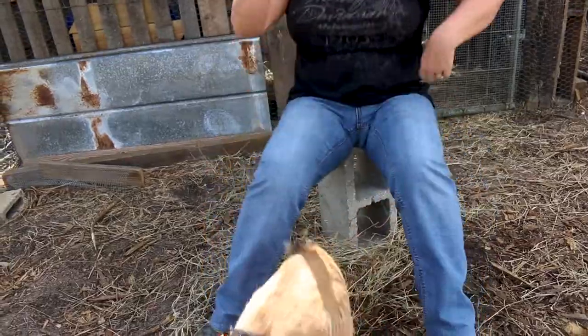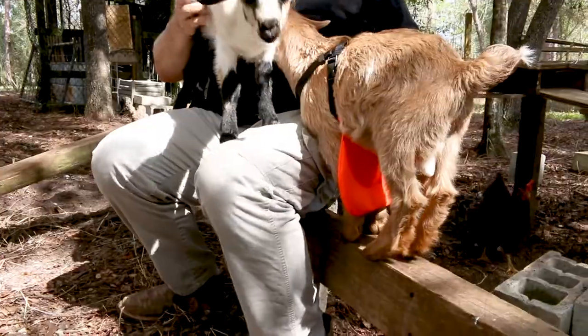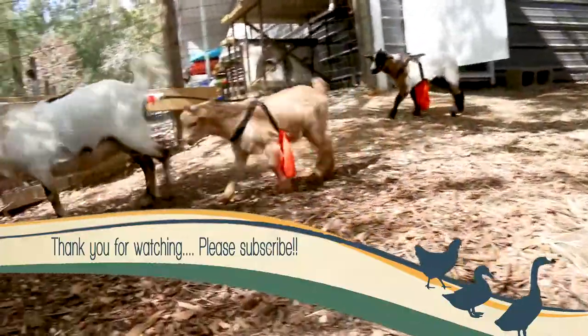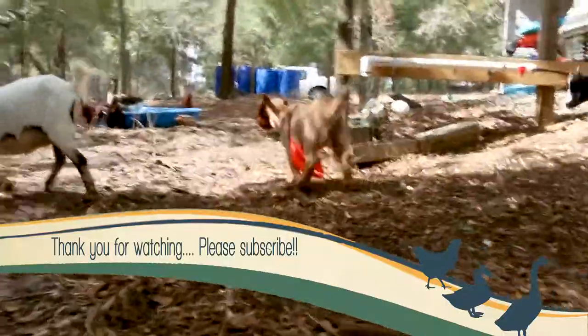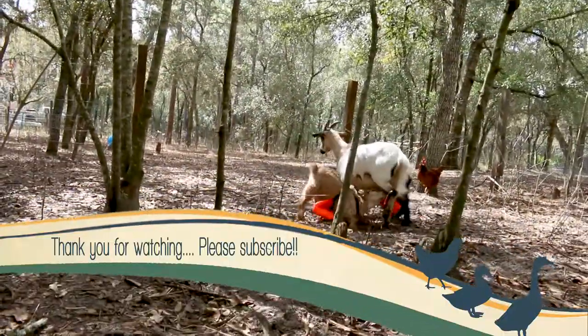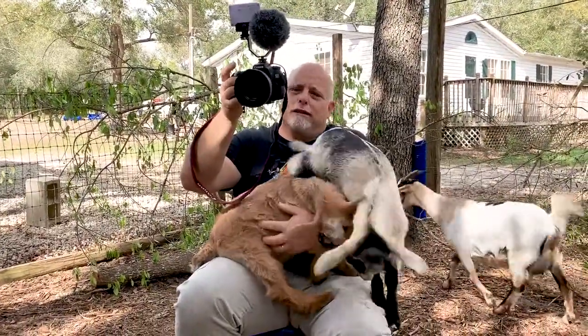Alright. This is the hazards of videoing in a vlog with goats. Get ready for Christmas. See you again once we can.